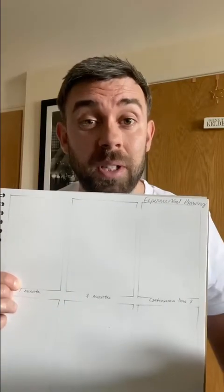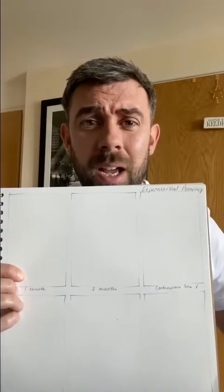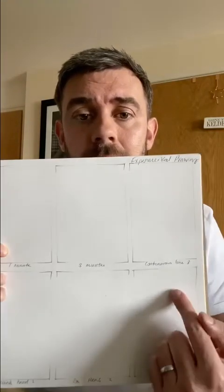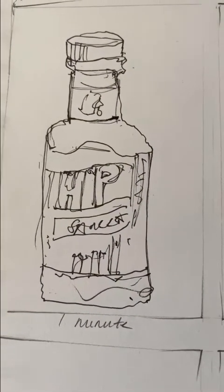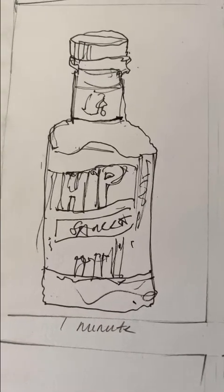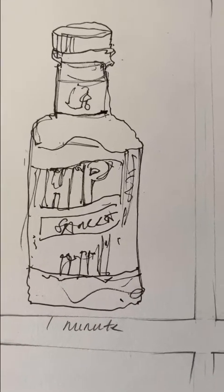I'm going to do the same activity with you so you can have a look at mine. What you're best doing now is pausing the video and drawing yourself out some boxes. You can even label them: one minute, three minutes, continuous line drawing, weak hand drawing, two pens tied together, and blind drawing. This is my first drawing that I've just completed. A few things you're just unable to do in one minute — adding any tone whatsoever. It's not even in proportion, but I've managed to get something on the page.